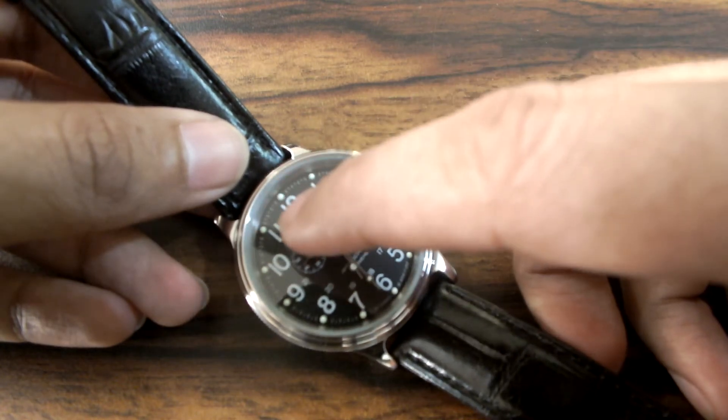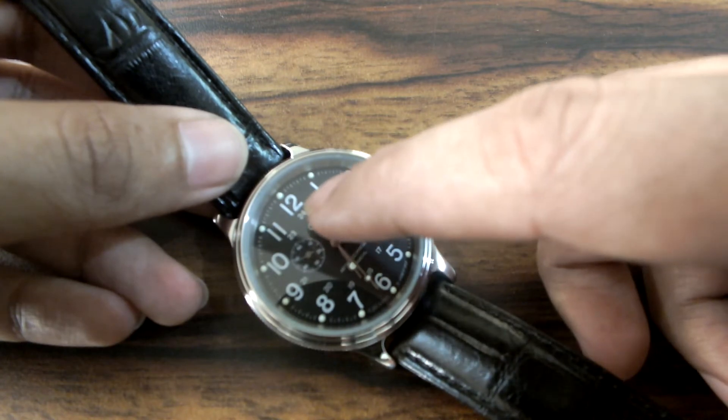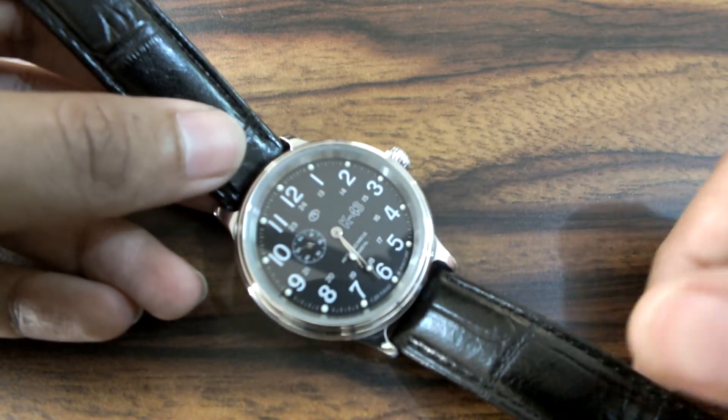There are some sub-markers for 24 hours on the dial. They start from 24 and then go to 13, 14, 15 — it is a 24-hour format.